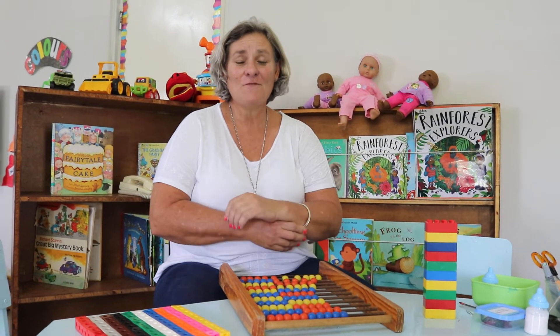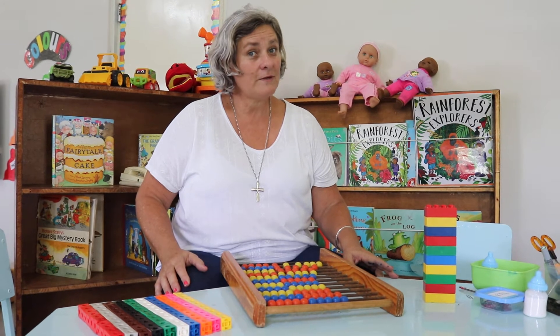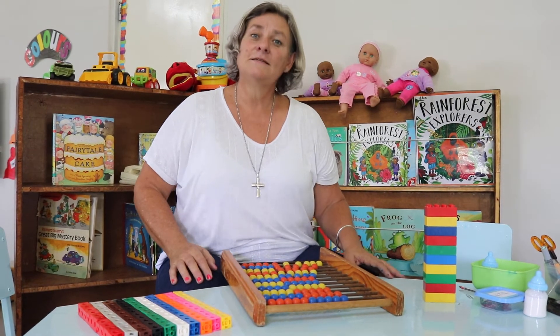Hello early years, it's time for maths! Today we're going to do something called rote count. What does rote count mean? Rote count means we just have to count — we don't have to worry about putting one to one. So let's go: say one, are you counting with me? One, two, three, four, five, six, seven...